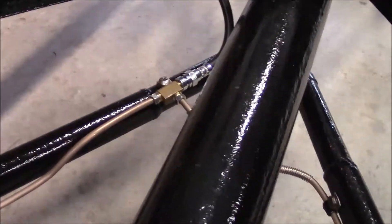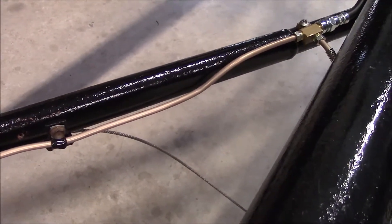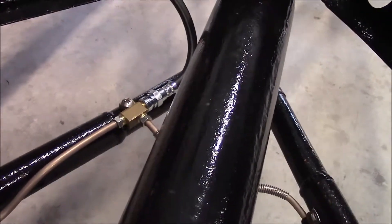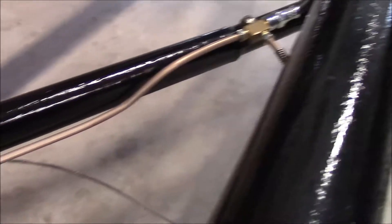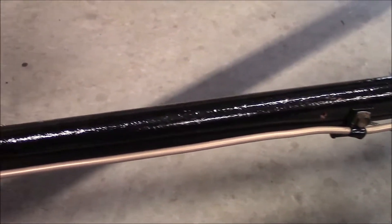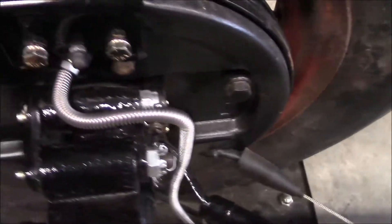Same thing on this side. I dipped down there a little bit because that little T block was up high — I wanted to run it down to protect the brake line behind the metal there, for the radius rods, so that would be protecting the line. Then again, the protective cover and into the wheel cylinders.